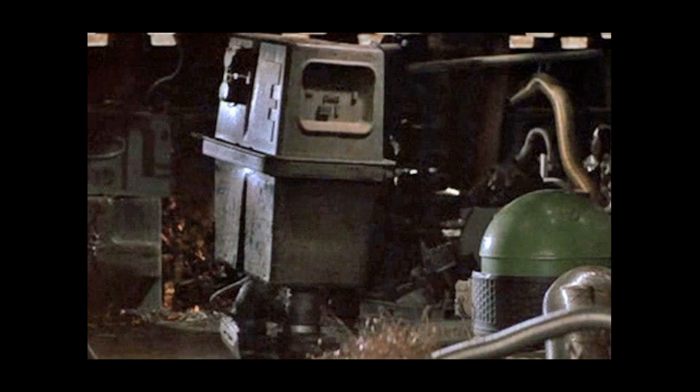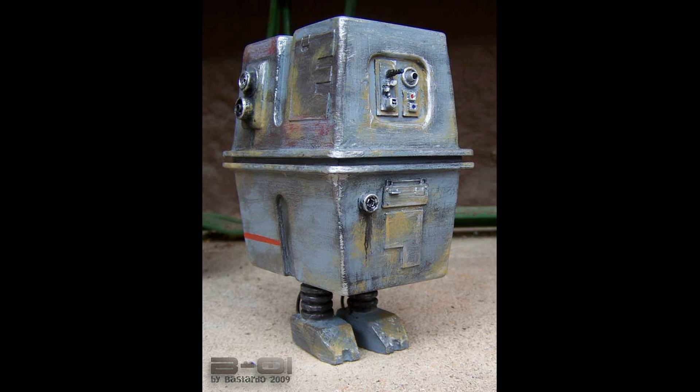Power droids were boxy droids with two or four legs that served as mobile batteries capable of powering a variety of machinery and vehicles. They were commonly encountered throughout the galaxy due to their versatility. Some models of power droid were referred to as gonks after their vocalization. Notable power droid models include the EG-6 power droid produced by Vero Line Systems, the EG-4 found on Echo Base on Hoth, and the GNK power droid manufactured by Industrial Automation. A gonk droid also served with the Open Circle fleet during the Clone Wars.